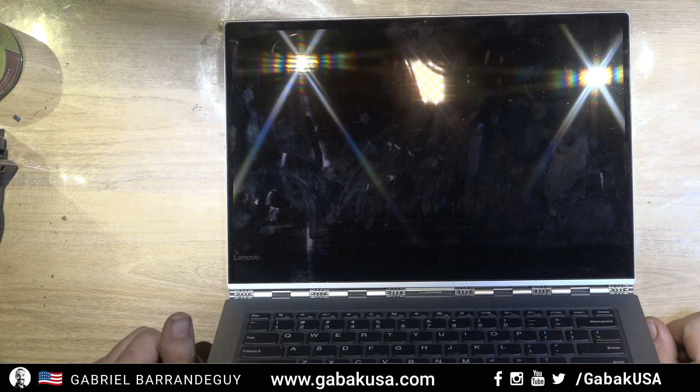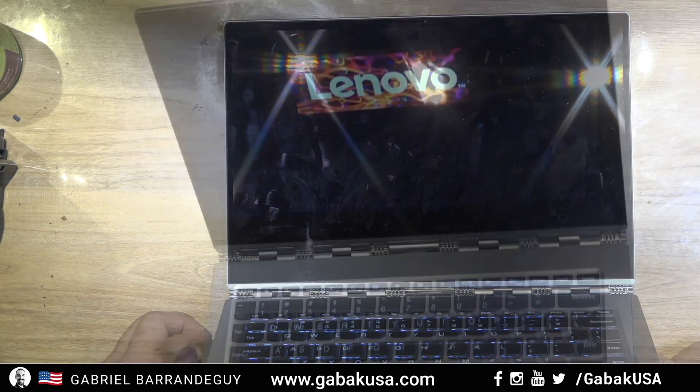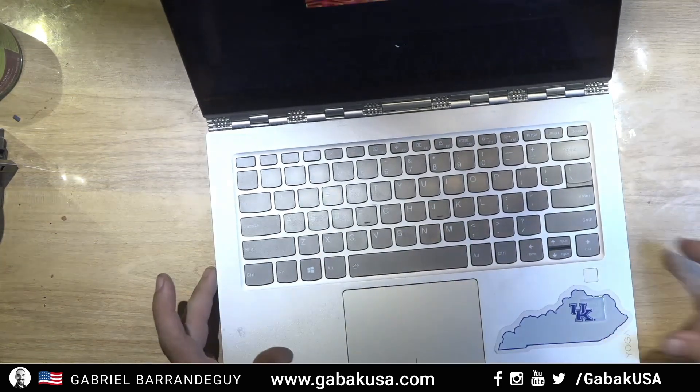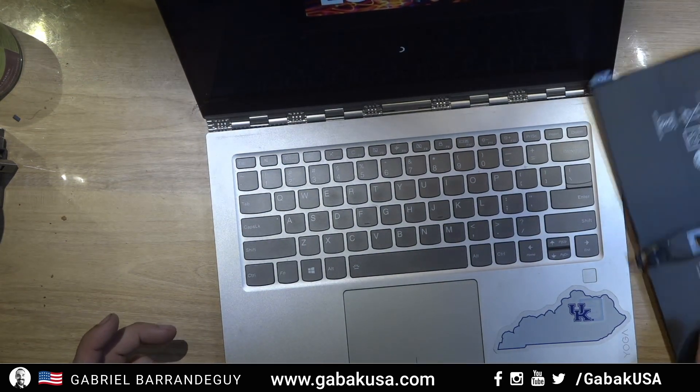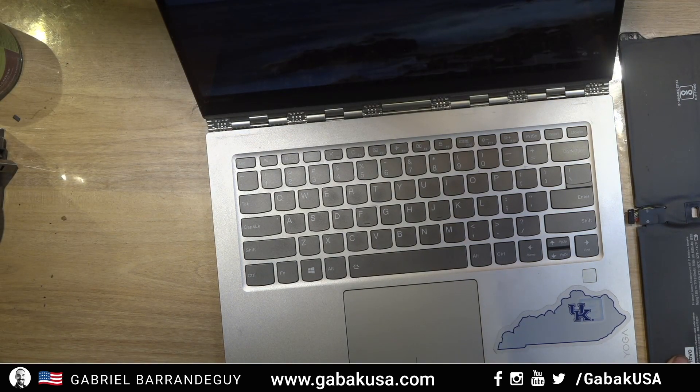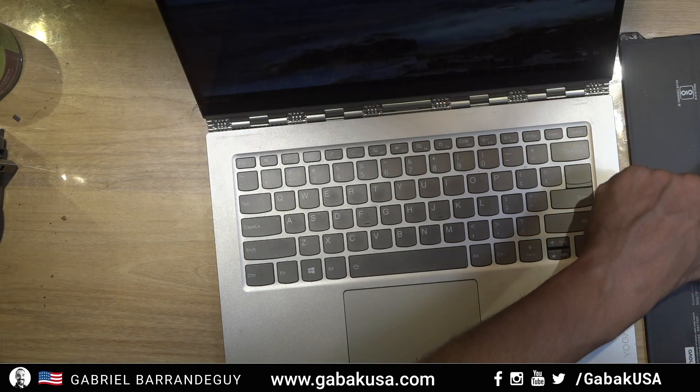We have some image — there we go, Lenovo is running. As you can see, this is the old battery with the serial number and everything, and the new one is in.